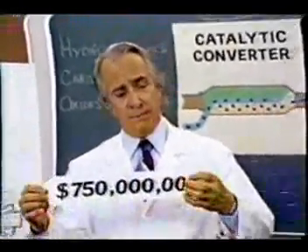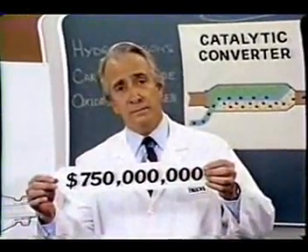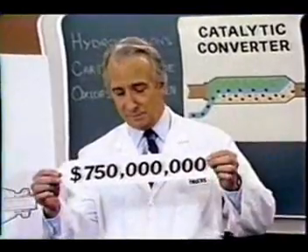It's not cheap, but I'm sure the government will buy it. Thank you.